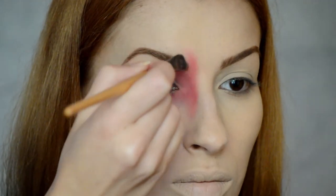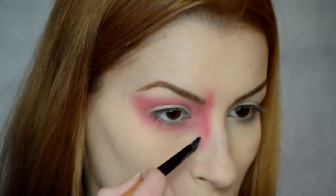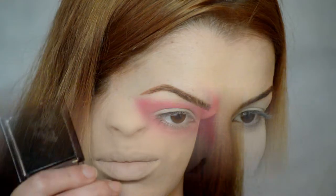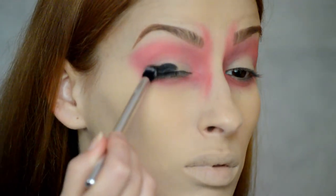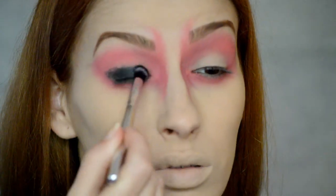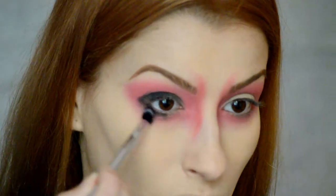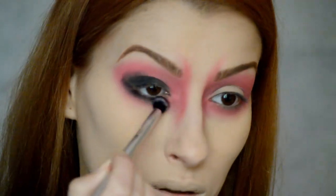Para marcar aún mejor la línea superior e inferior, dejándome un aspecto de enfadada, utilizaré un poquito de corrector y una brocha. Continuaré con esta sombra en negro para rellenar el hueco que hemos dejado en el párpado e ir difuminándolo hacia arriba y abajo. Tenemos que cubrirlo todo con el negro, dejando únicamente los bordes en rojo.